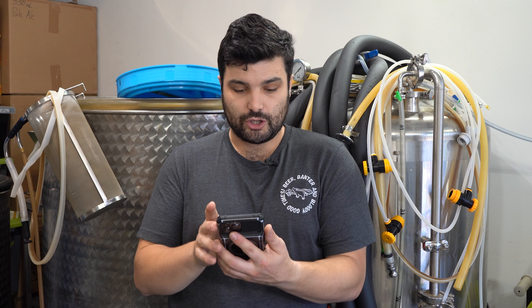The math becomes quite easy: 4.7 grams per liter of CO2 multiplied by 38 liters of beer gives us a grand total of 178.6 grams of CO2 that needs to saturate the beer to carbonate it to 2.4 volumes.